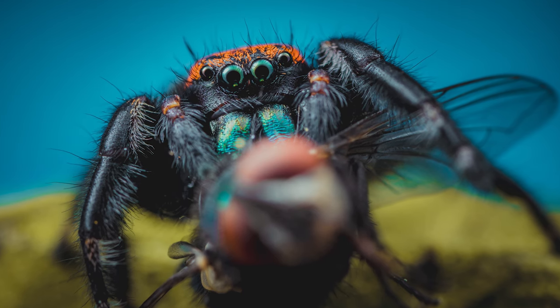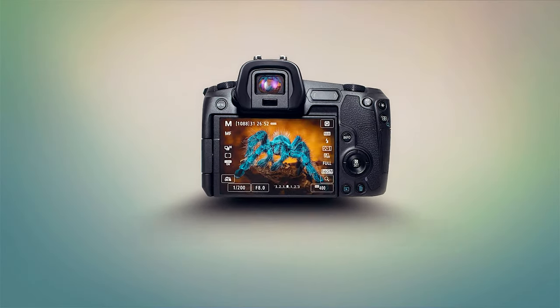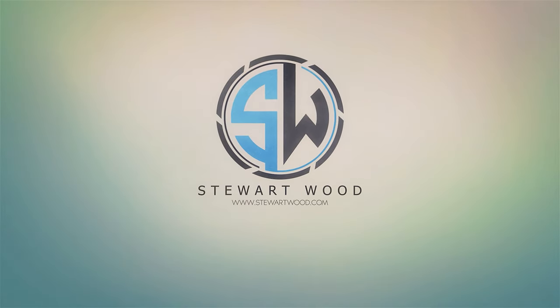I have a new jumping spider and in this video we are going to photograph him. So the past month or so, I've been hinting at the fact I have a new jumping spider.